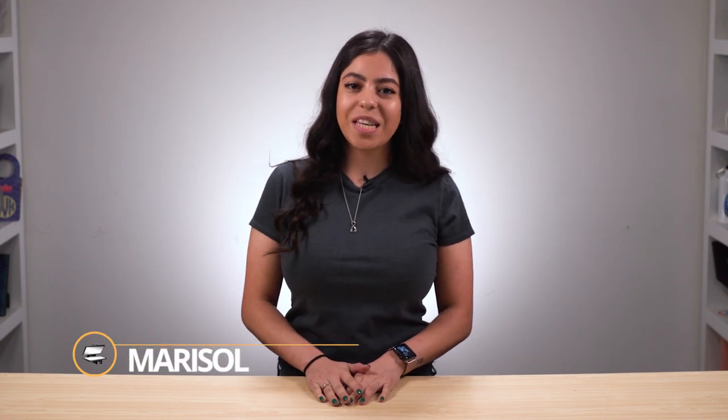Hi everyone, I'm Marisol with Heat Press Nation and I'll be showing how to apply the Magic Touch CPM and how it can customize an aluminum sports bottle with a full range of colors.